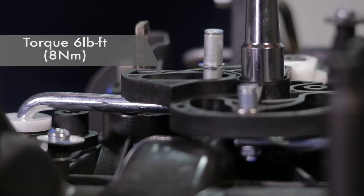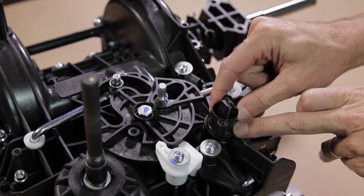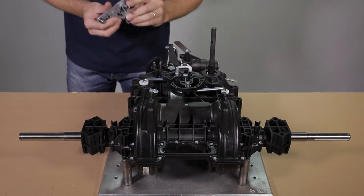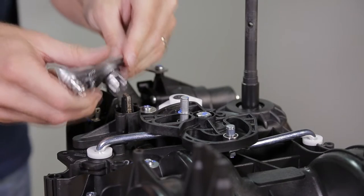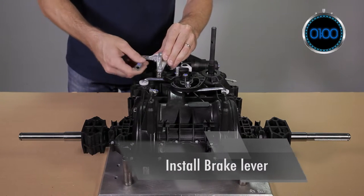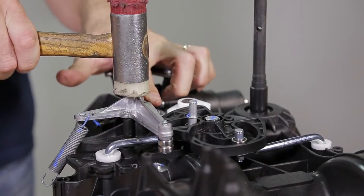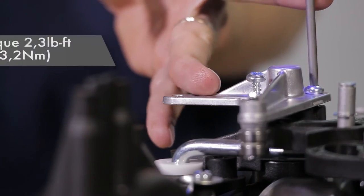Respect the tightening torque. Insert the lever on the steel part. Make sure the O-ring is in position on the brake lever, then install it on the composite lever. Use a rubber hammer to slightly push the lever, then replace the two screws respecting the tightening torque.